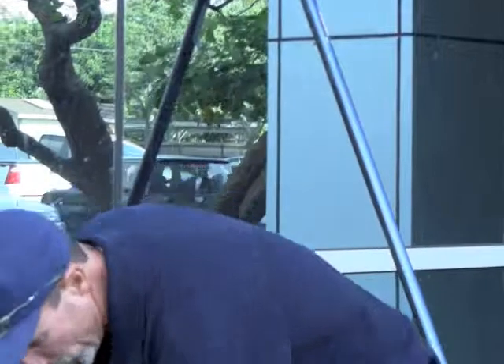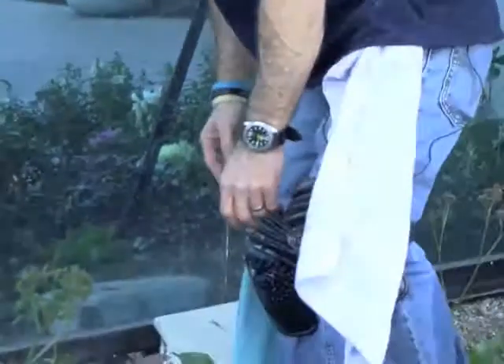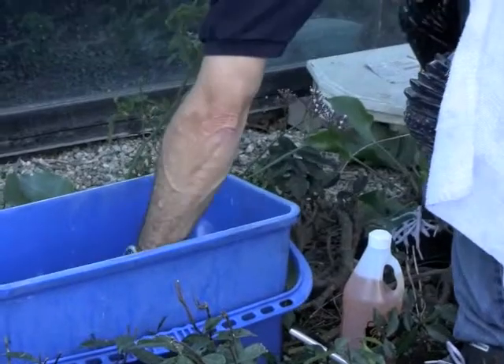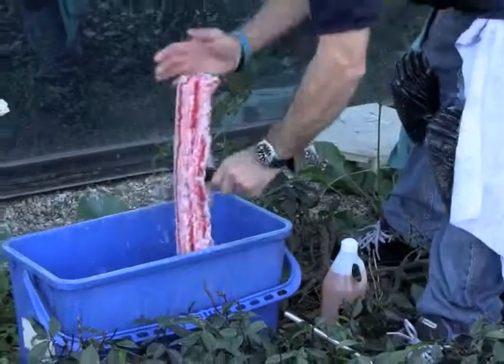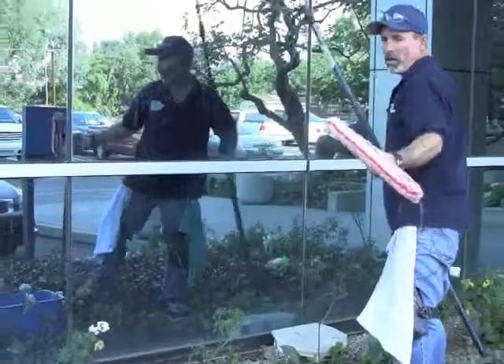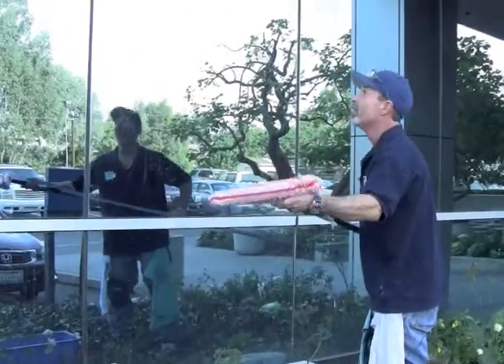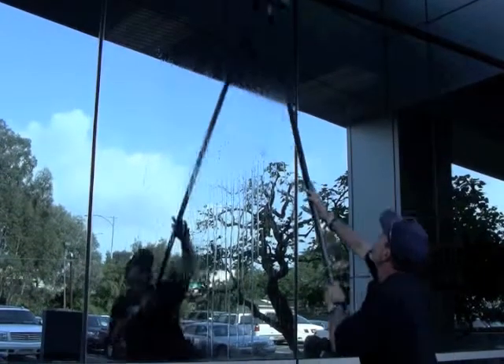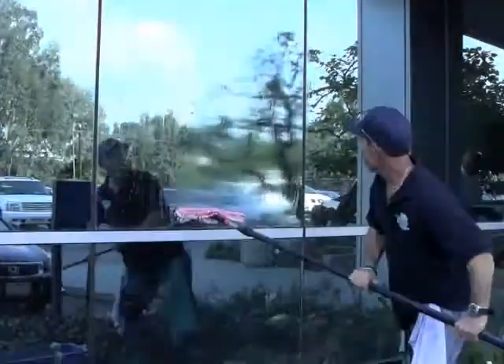I've already applied it to the bucket, so I'm going to go ahead and get my mop wet. As you can see, it's already a lot more sudsy than the Glass Gleam 4 was.